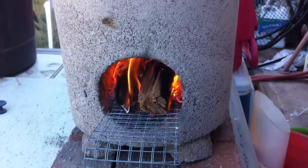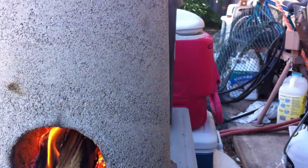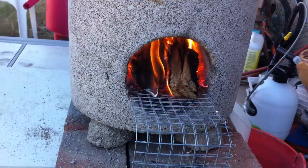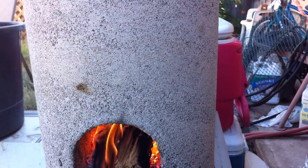I've been burning this thing for about two, two and a half hours. It's still got steam coming out the side. So clearly I didn't let it dry long enough. I think I let it dry for about three, three and a half weeks.